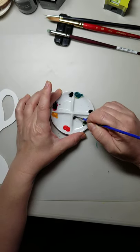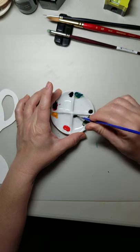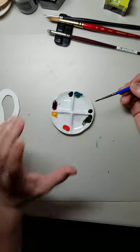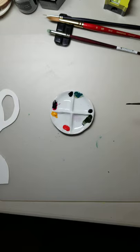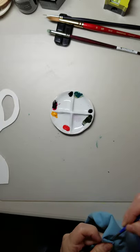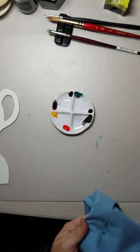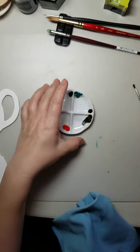Always wet your paintbrush first. I can see there's some color coming off it from a previous paint job, so I'm going to give it a good rinse in a separate bottle.